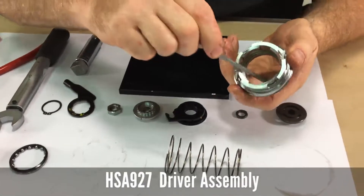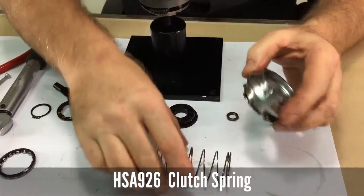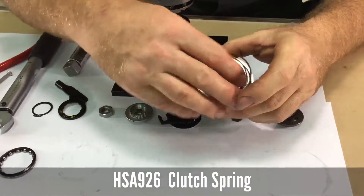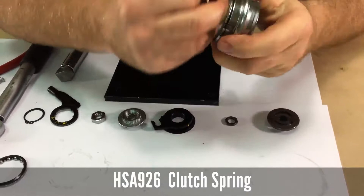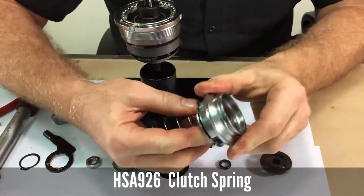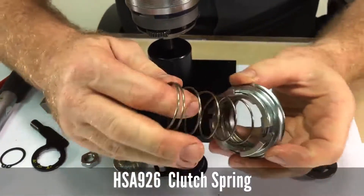Inside the driver there is a shoulder down inside where the large end of the spring will sit. Put the small end of the clutch spring into the driver and pull and rotate a little bit until it just seats down there. Make sure that it rotates freely and is symmetrical.